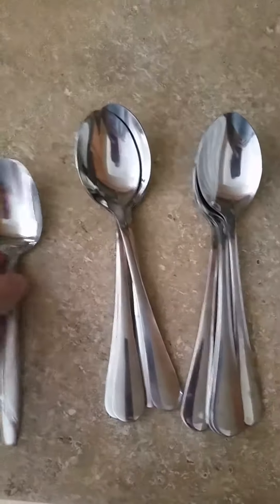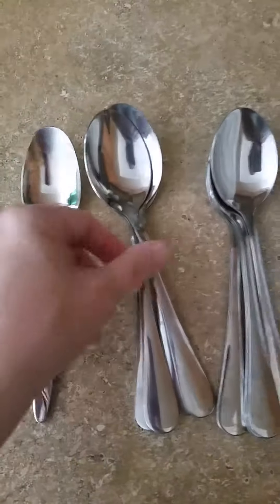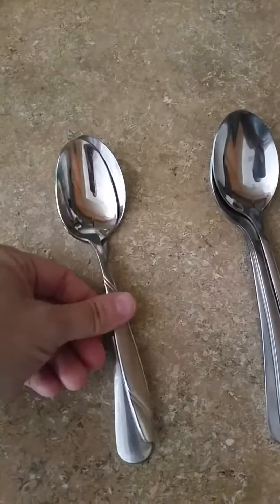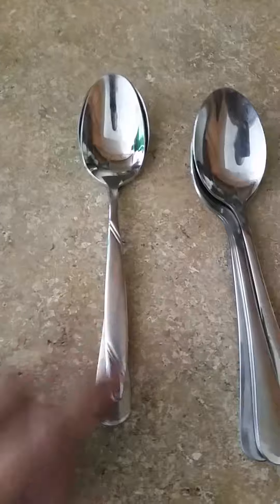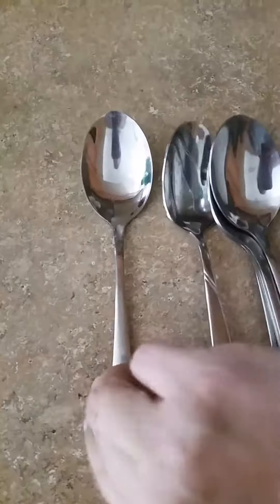I just wanted to do a small video. This is our regular soup spoon that we use in our family, and as you can see these are a much nicer piece for your mouth. This spoon's handle is a little bit longer, they fit really nicely in your hand, they have a nice grip, and the piece that you eat from is really nice — it's got a nice shape to it.